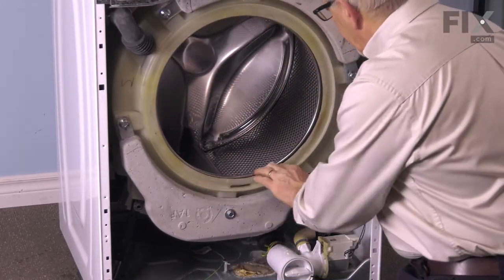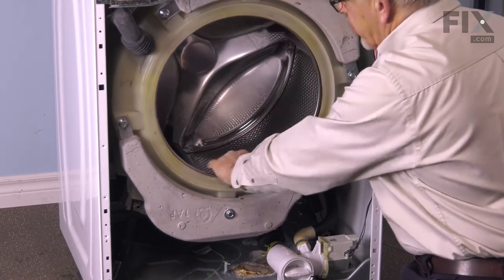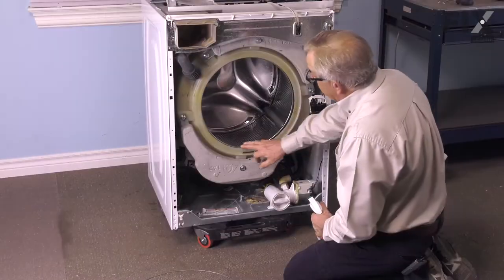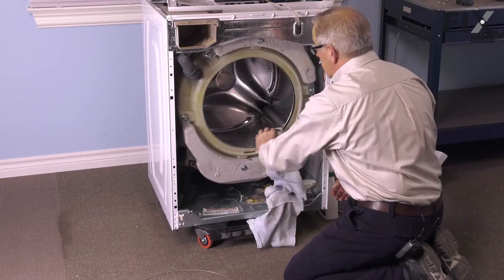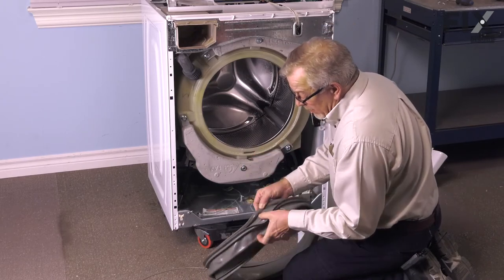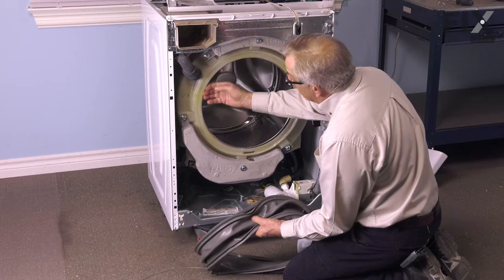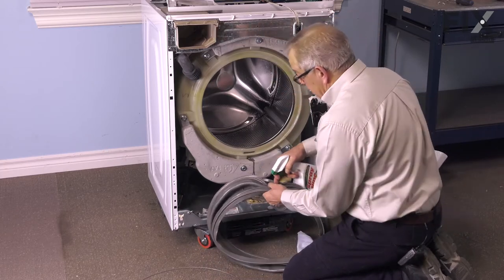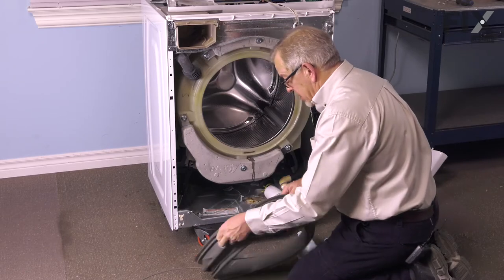Discard the old bellows. Next, we'll inspect the lip on the face of that outer tub to make sure it's not damaged, and make sure the basket is tight in the bearings. If all of that is good, we can proceed to replace the bellows. We've taken the opportunity to clean up that lip of the tub and remove any soap debris. We're also going to take the new bellows and note its profile — a portion of it will tuck inside the outer tub in between the outer tub and the inner basket. If you wish, you can apply a little cleaning fluid to moisten that area so it will slide on more easily.